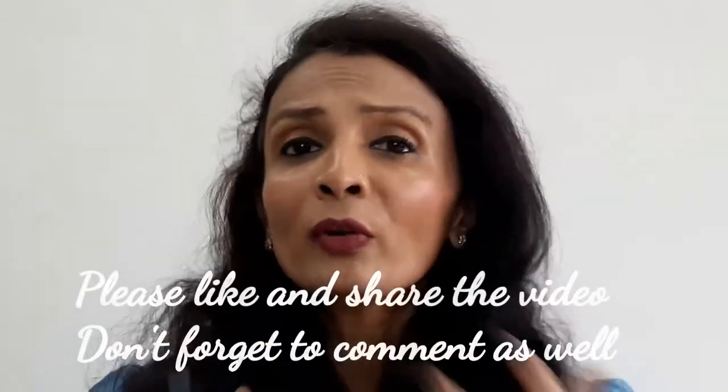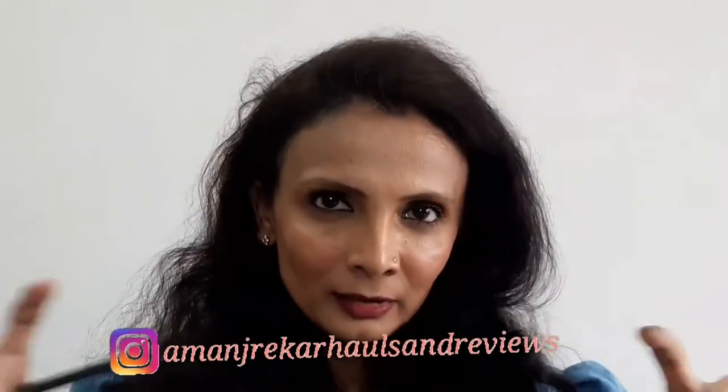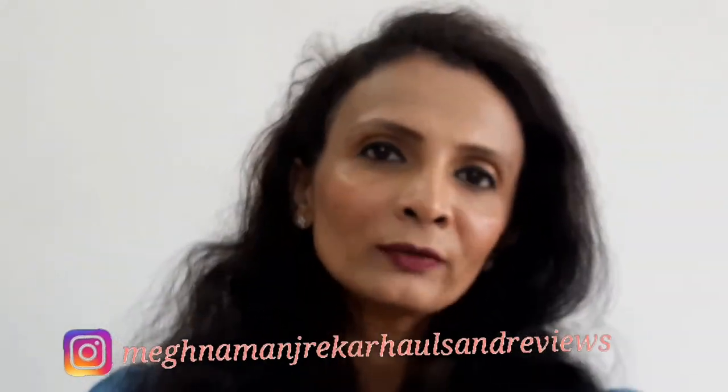If you're watching till here, that means you're liking my content. Please give it a thumbs up, share the video with your friends and family, and ask them to subscribe to my channel. Comment down below if you have any video requests. My Instagram handle will be given in the description box and on screen, so you can follow me there for the latest updates.